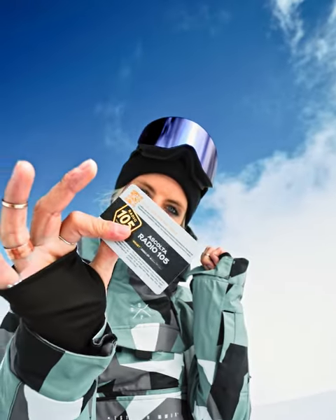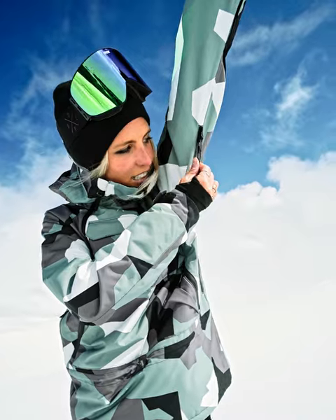Let's move to the arm pockets. First you have this shoulder pocket, and this is where I usually put my ski pass — super comfortable. This jacket also has two ventilation pockets, so if you ever get hot, it's easy as doing this.